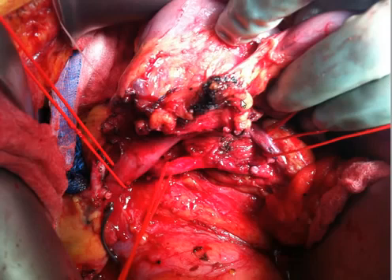Our preference, which is different from the way the Whipple procedure is done by the majority of people, is to remove the uncinate process off of the superior mesenteric artery, as well as doing our retroperitoneal lymph node dissection in this area first. As you can see, the superior mesenteric artery is completely skeletonized.